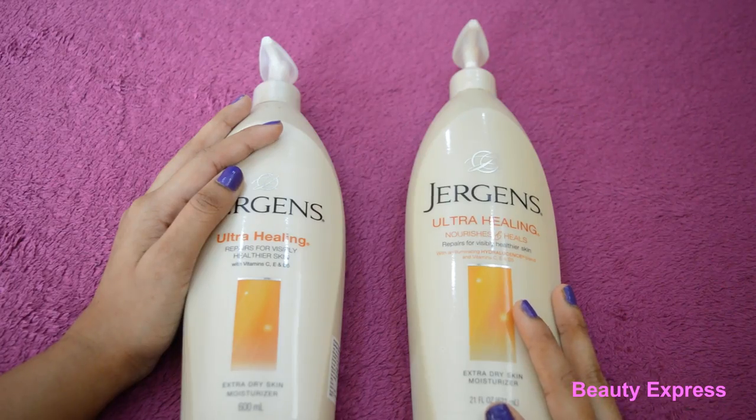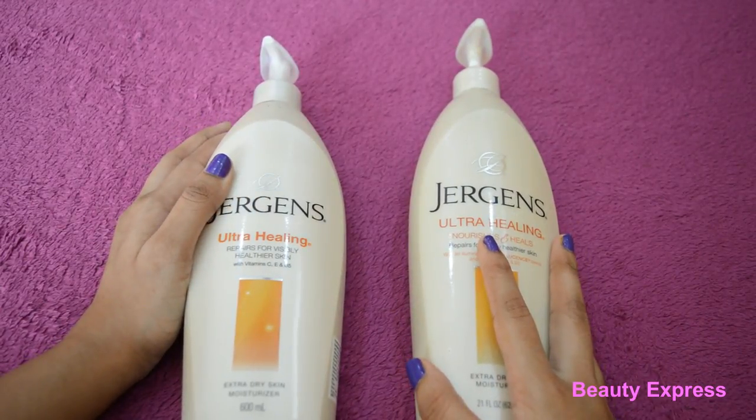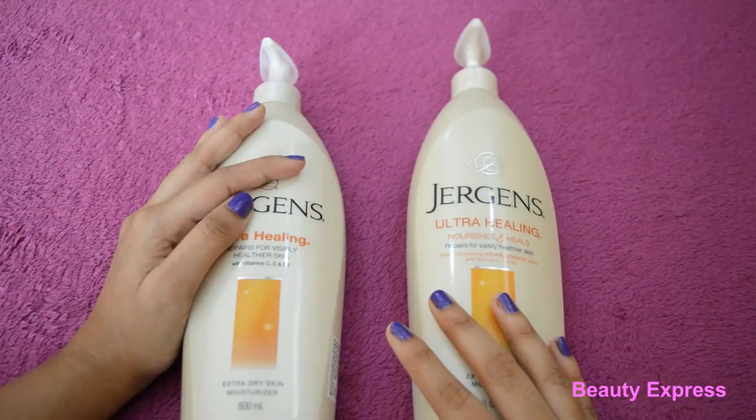Hi guys, today I'm here to share my experience with you all. Recently I have purchased Jejun's ultra healing moisturizer and I have been using it for quite a long time.